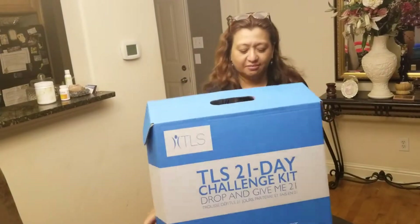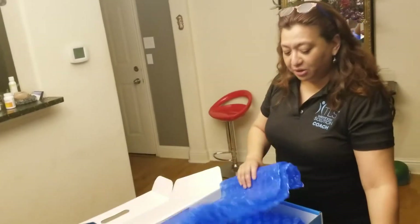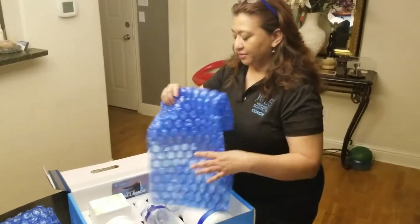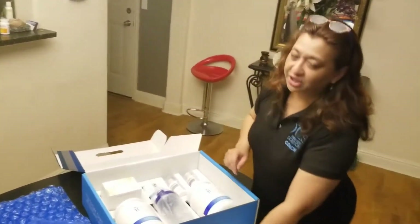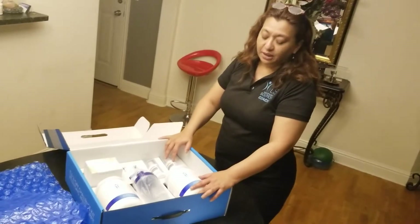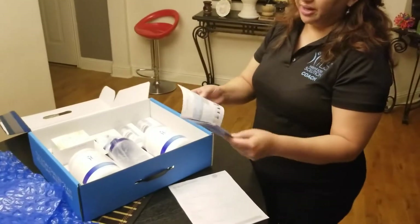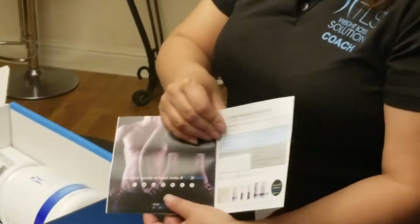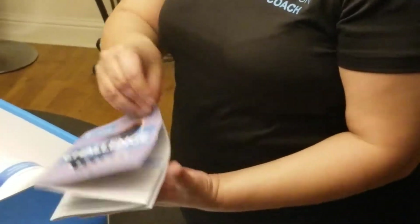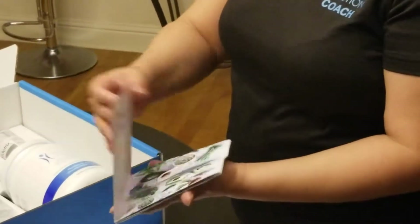Turning it around, you should receive something like this with the menu plan attached to it, and absolutely the challenge guide. It gives you a guide that tells you exactly what the products are, and most importantly it spells out exactly what to do and what to eat.